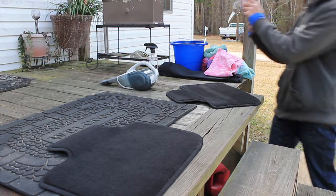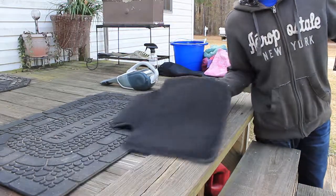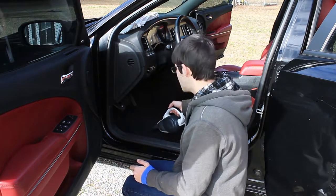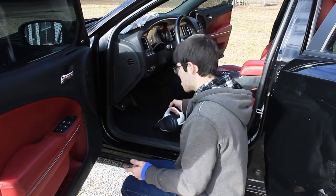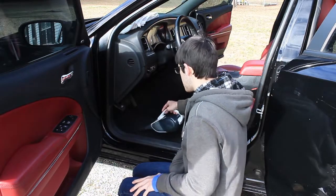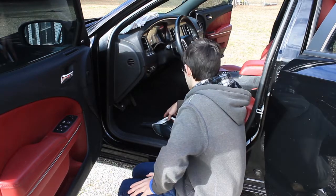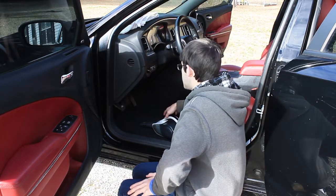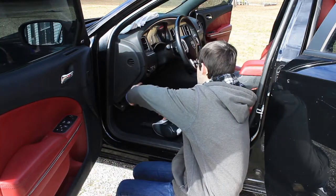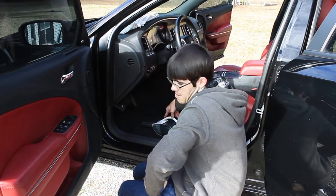Your floor mats are now clean — set them off to dry somewhere and we'll move on to the interior of the car. We're going to do the same thing here as we did on the floor mats: vacuum out the floor and then take some carpet and upholstery cleaner and the cockpit brush and start cleaning the floorboards. The floorboards aren't that bad in this car, surprisingly — the seats, door panels, and dash are worse than the floor.